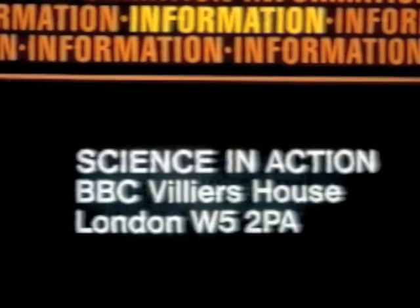For a free copy of the BBC Microsynthesiser programme listing, send a stamped address envelope to Science in Action, BBC Villiers House, London W5 2PA.